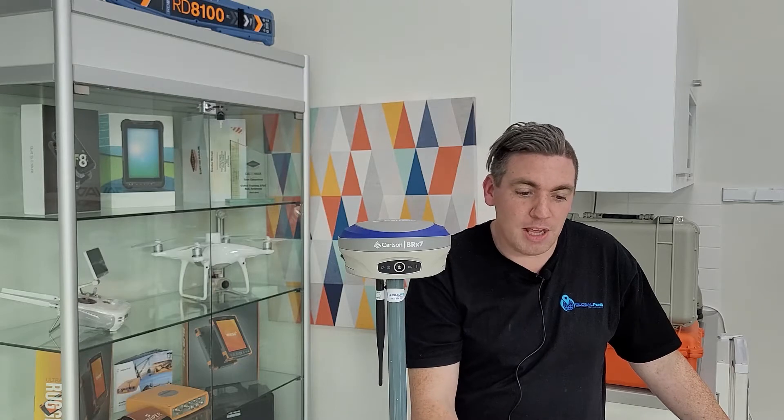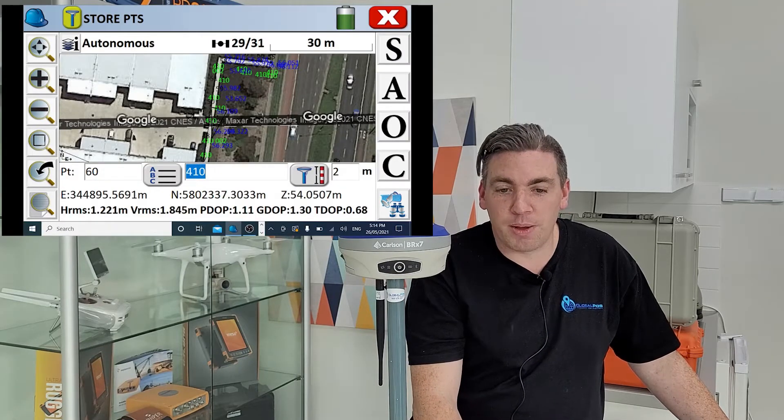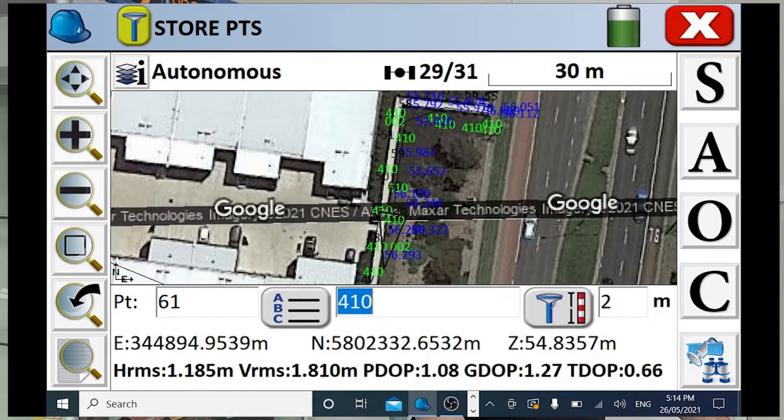What we can do is, even though I'm taking shots without RTK and without the correct position, we can post process this later against our base data and correct our errors. What we're going to use to post process is the Carlson Software Survey GNSS.